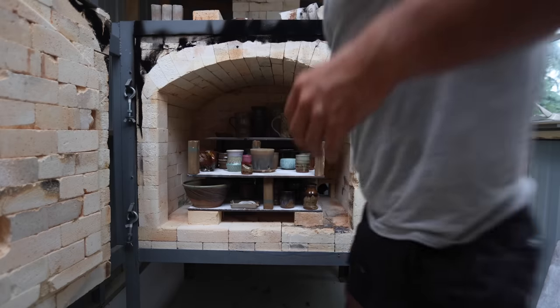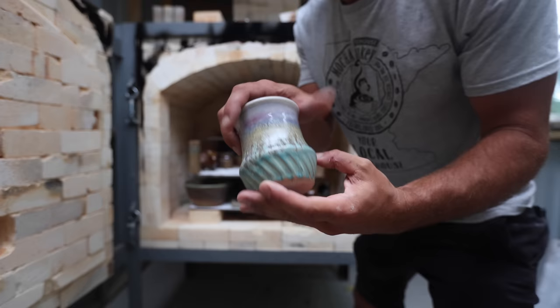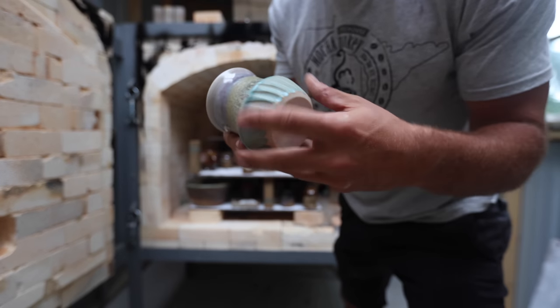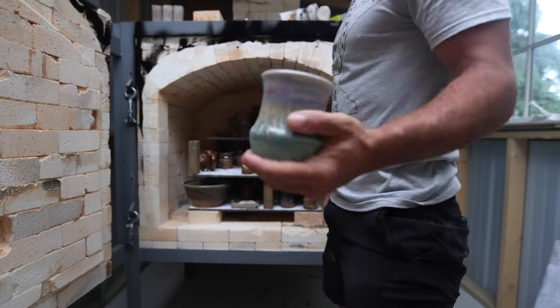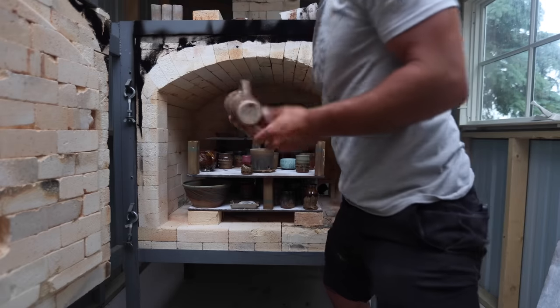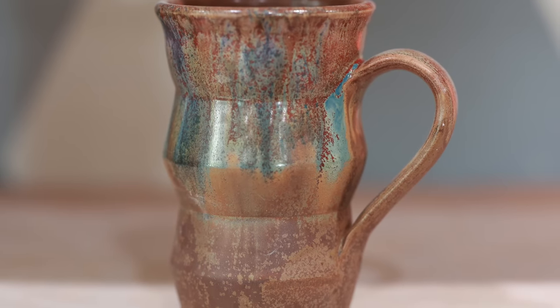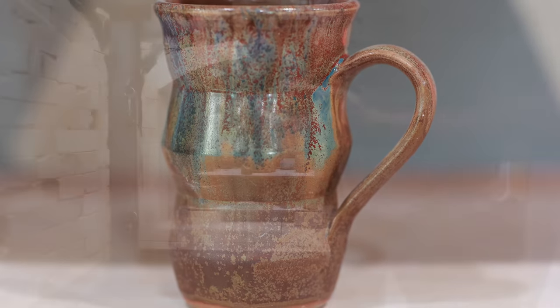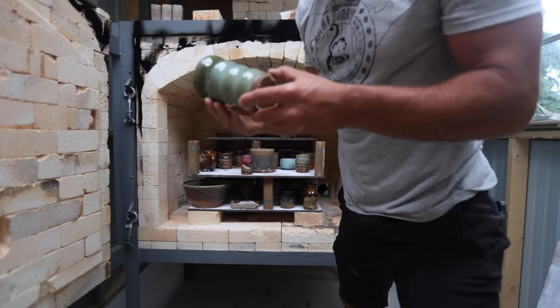I'm just super pumped about the ash glaze. This one I think is my favorite one so far — holy cow. Definitely gonna do a bunch more like that, and it's on porcelain — wood fire porcelain. Here's muddy waters over raspberry mist, turned out very sweet.